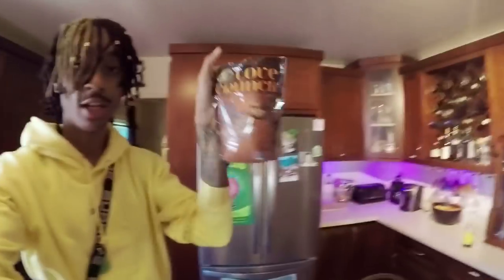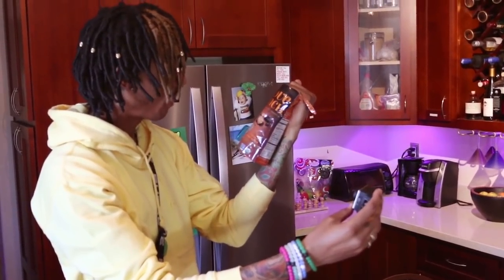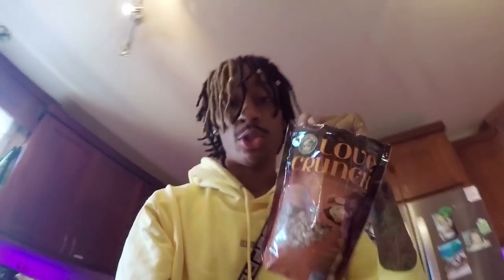Today we have some Love Crunch, different flavors, absolutely delicious. This flavor — dark chocolate, peanut butter crunch — I've already had it. It's absolutely fire. 4 grams of protein. You understand what I'm saying to you? 4 grams of protein.